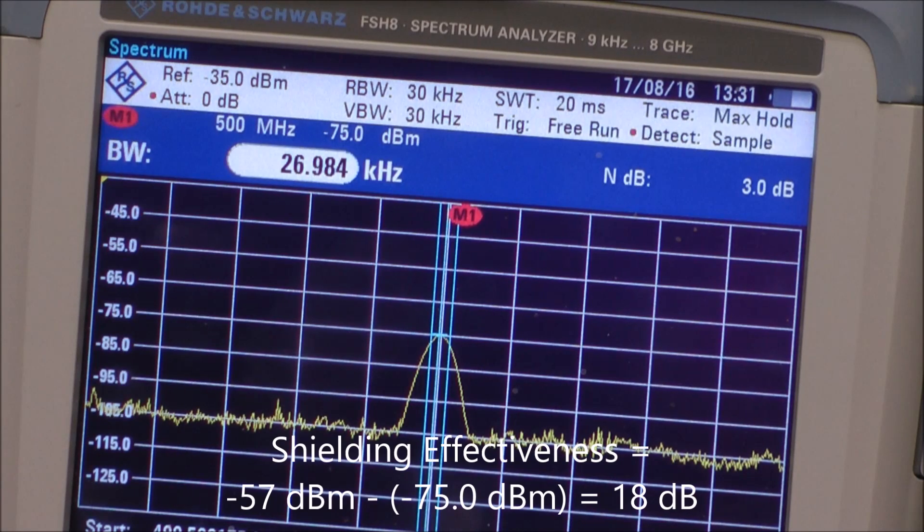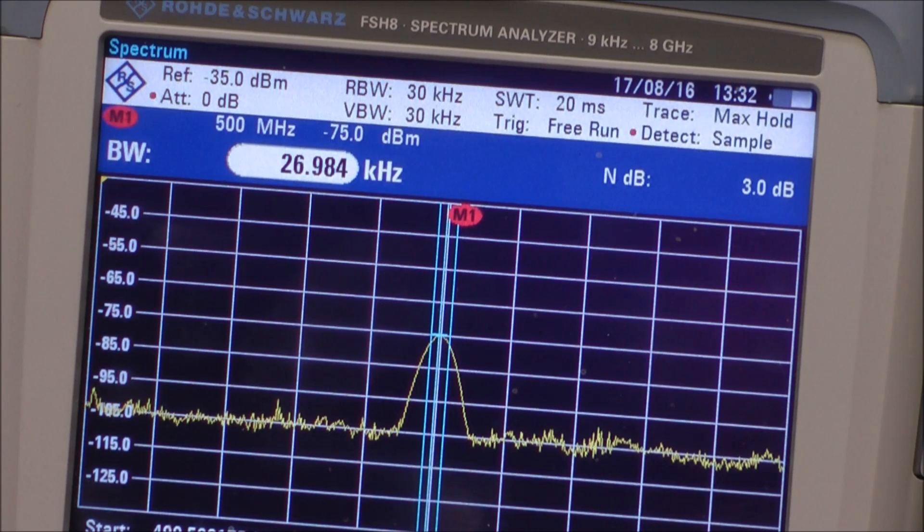This is actually a pretty good garbage can — the lid sits pretty tight — so the question is: are garbage cans really that bad? They only gave me 18 dB of shielding. And the answer is they are pretty bad if you don't seal the lid up. So I want to retake that measurement again, but this time I'm going to tape the outer rim of the trash can and see how much that affects the measurement.